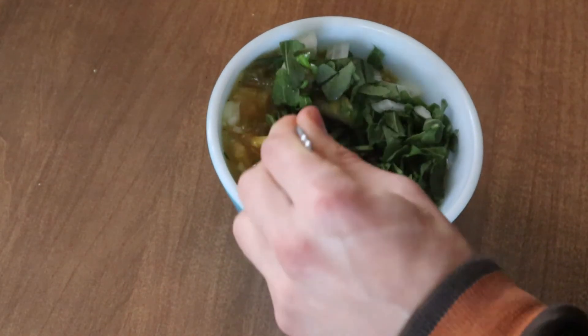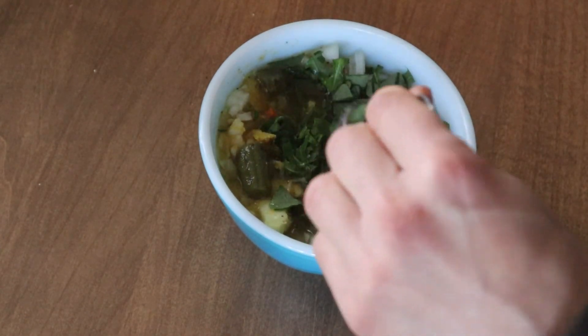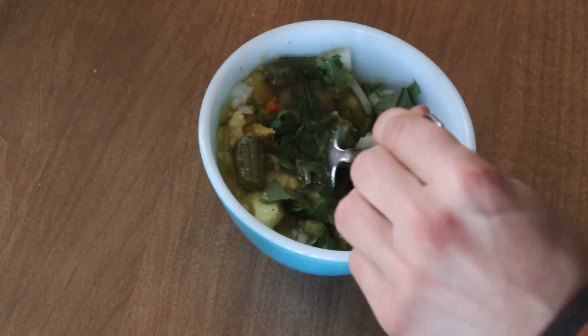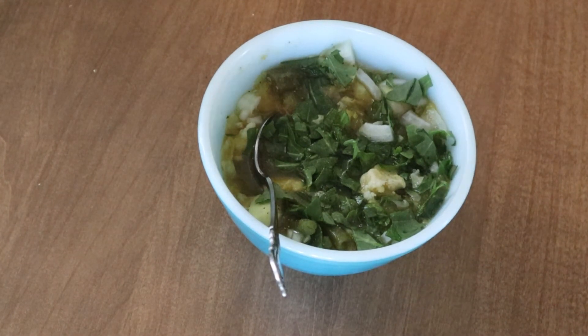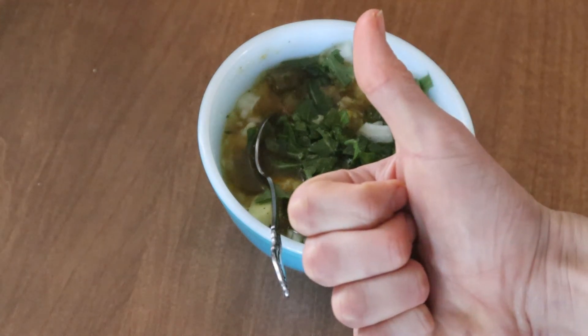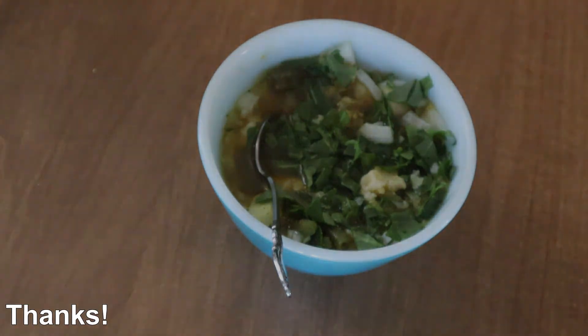I always enjoy how the chicken broth really complements the vegetables that are in the soup. They combine to create this really rich taste in a nice hearty winter soup. Well, that's all for now. I hope that you have enjoyed this video, and I look forward to seeing you in a future video.